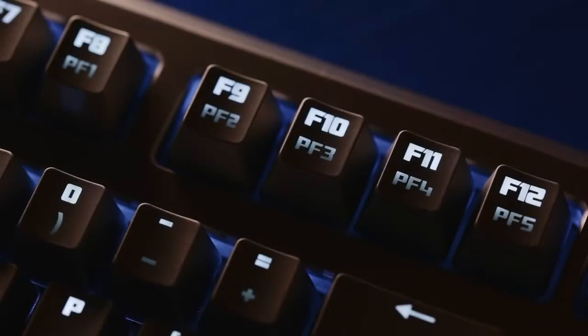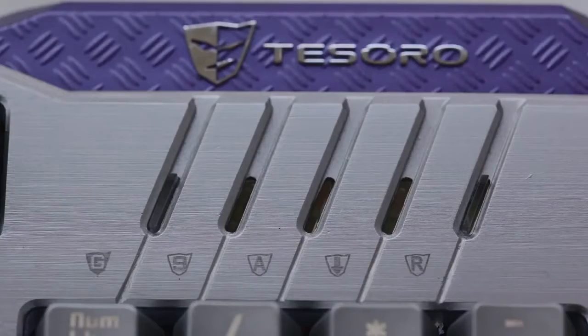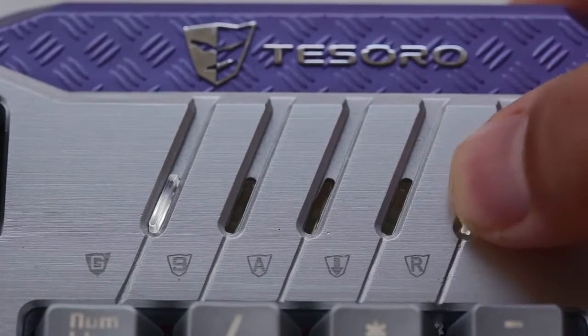The top row incorporates secondary commands for media and volume, activated via a function switch on the bottom right. We also get five dedicated profile buttons for on-the-fly switching, a dedicated Windows lock button that disables the Windows key, and on-the-fly macro recording for the three H-keys located below the spacebar.